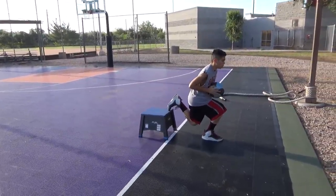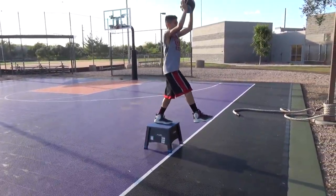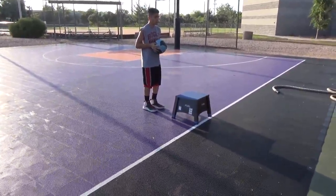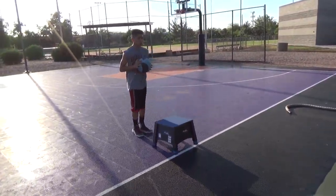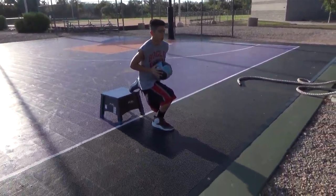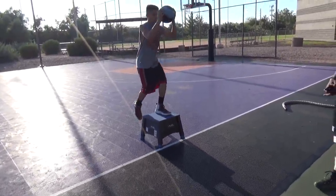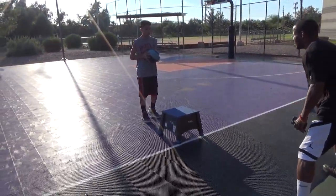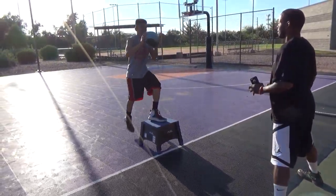Doing ten. Back. Low, low, low, low. Back. Eight. Good job. Come on. Up. Low. Up, low, back. Excellent. Nine.